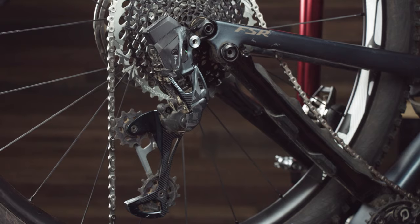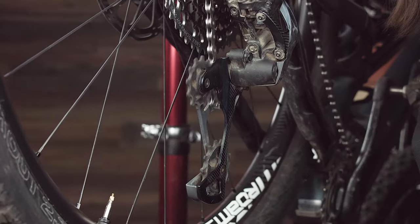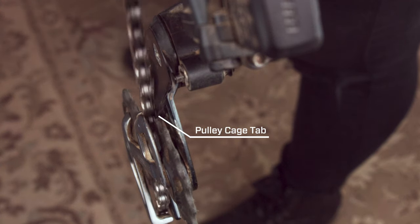Before installing the chain, shift the rear derailleur into the smallest gear. Once you've cut the chain to length, route it through the rear derailleur cage and pulleys, making sure the chain is behind the pulley cage tab. If you go in front of this tab, you'll hear a loud noise while pedaling and could permanently damage the rear derailleur.